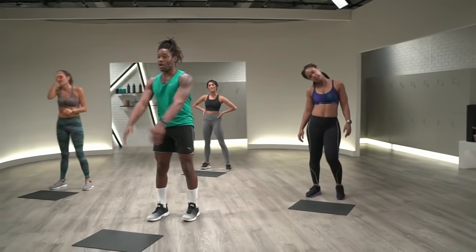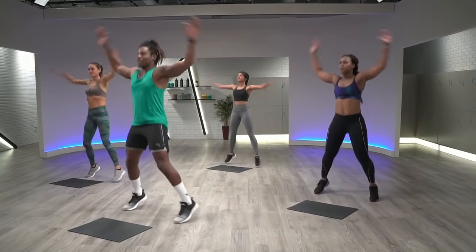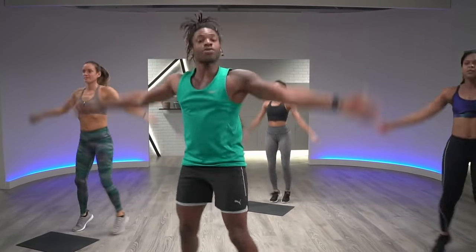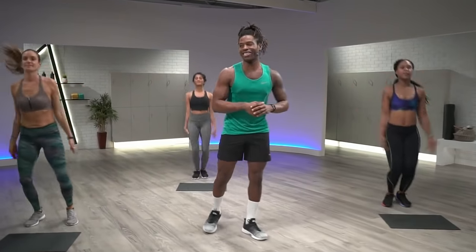We're starting off with a round of jumping jacks. In three, two, and one. Let's go. Jack it out. So in this warm-up, we're going to hit three moves. We're going to hit them 30 seconds apiece. While you are just warming this up, let me introduce you to your squad in studio, crushing it today.